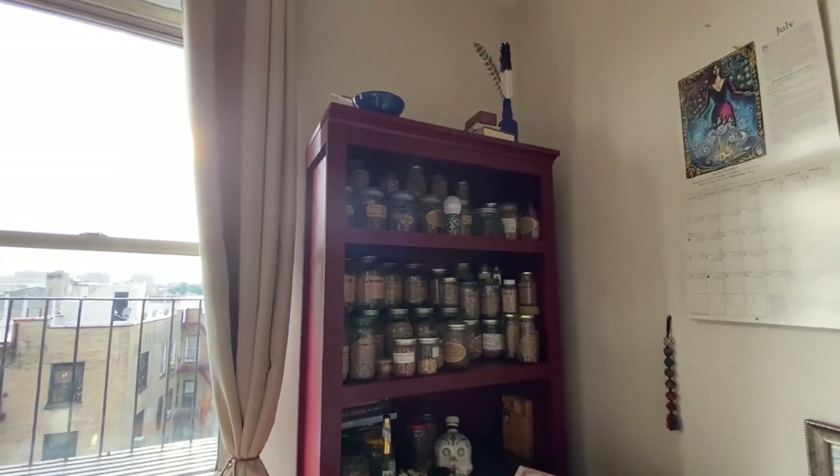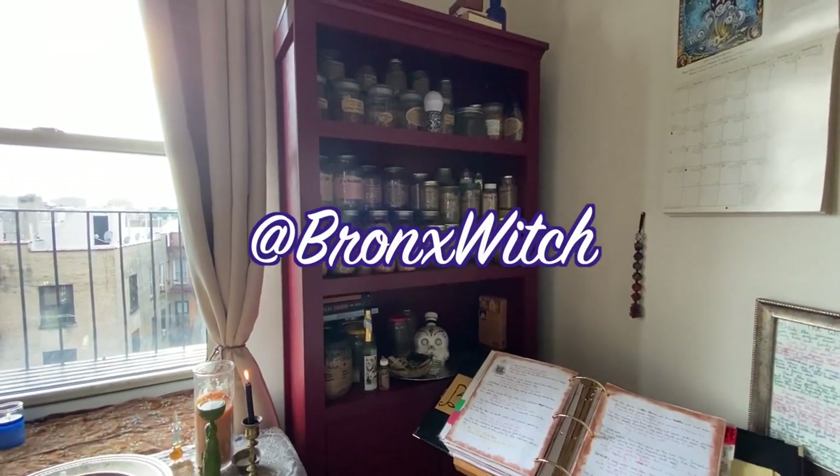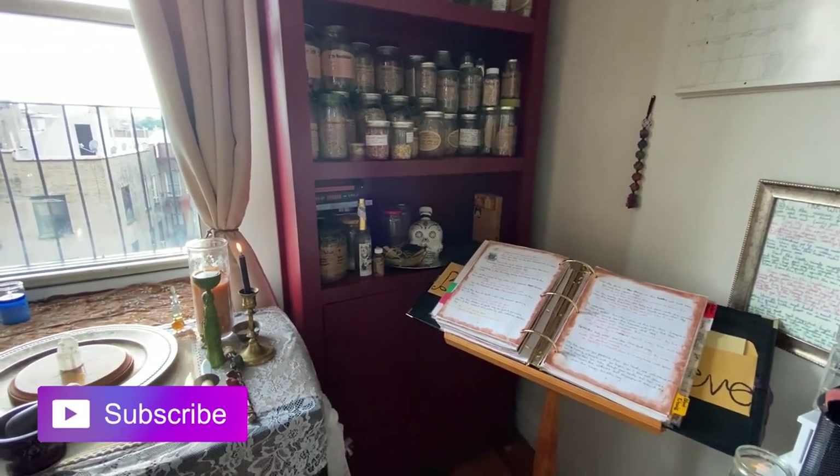What's up witches? I'm Allie the Bronx Witch, and if this is your first time on my channel, I make videos about Wicca the religion, witchcraft the practice, and I make tarot videos.